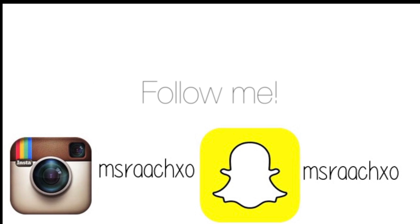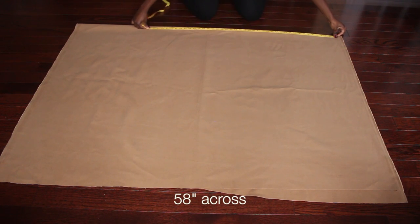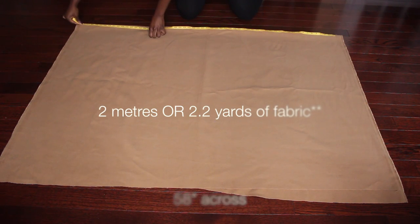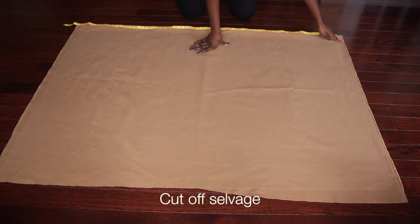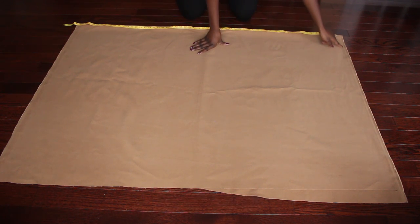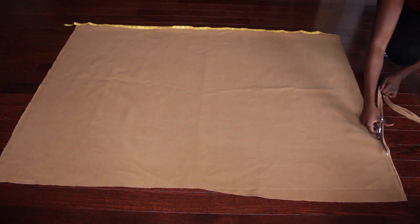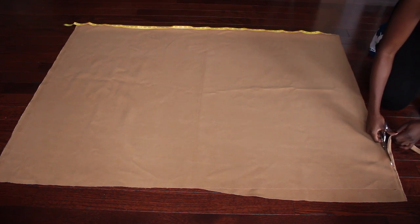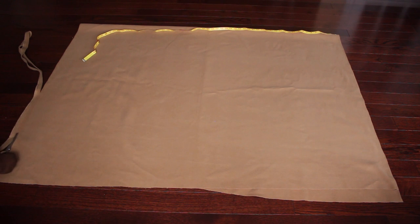Don't forget to follow me on Instagram and Snapchat to see behind the scenes and more photos. So I started off using two meters — about 2.2 yards — of fabric, and I'm measuring five inches across. That's the width from my wrist to my wrist, and that's how big I wanted the poncho. I really wanted a large one.